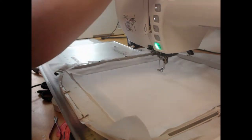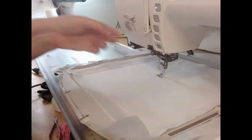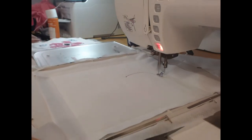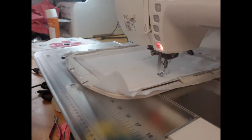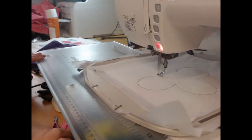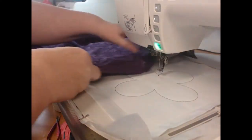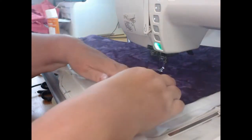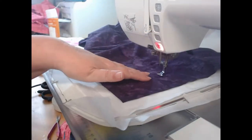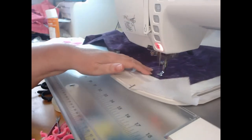Now let's thread our needle with the dark pink embroidery thread. I'm going to stitch colorway three, which is going to show me where to put down my applique fabric. You'll see mine looks more purple — that is a stuff-up on my behalf. If you stitch this in pink, it will save you from having to change your thread color. Colorway four is going to hold down our applique fabric.